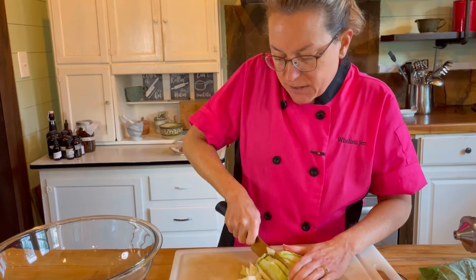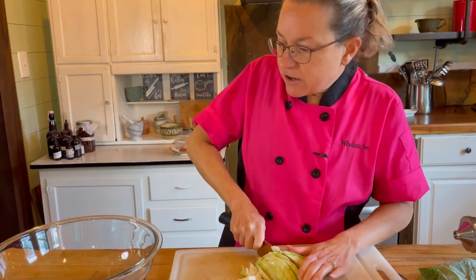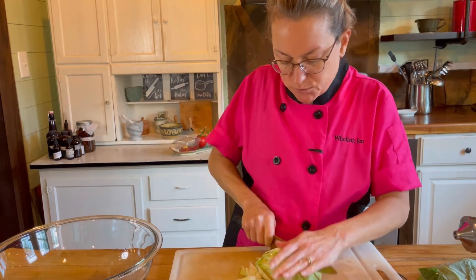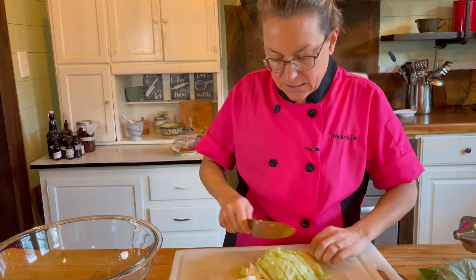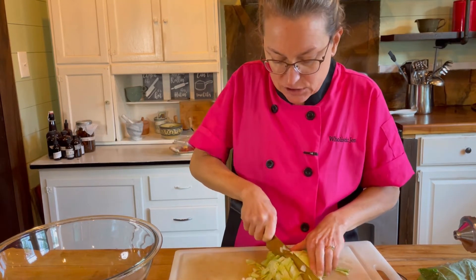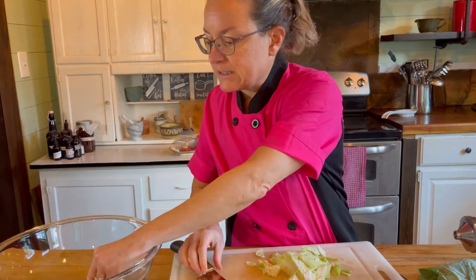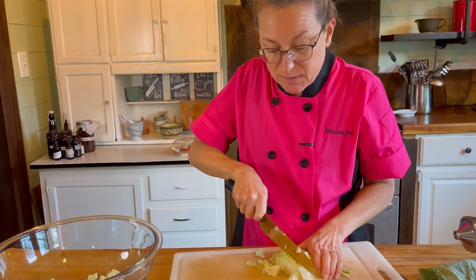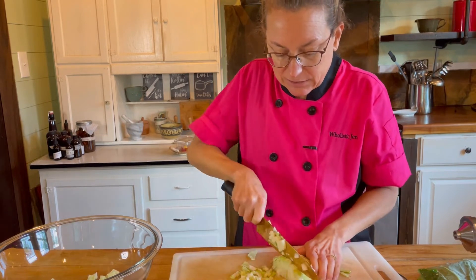If I put in soft lettuce or any of the softer greens, they'll probably wilt or turn yellow before the end of the week. This cabbage is pretty firm. I'm pressing my hand down on the front of the knife to rock and roll and press through. It's very important to have a really sharp knife. I'm cutting it pretty small because when I eat this, I want to be able to get a bunch of different things in each bite.